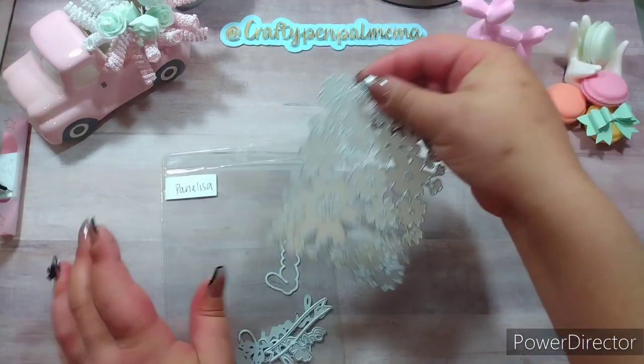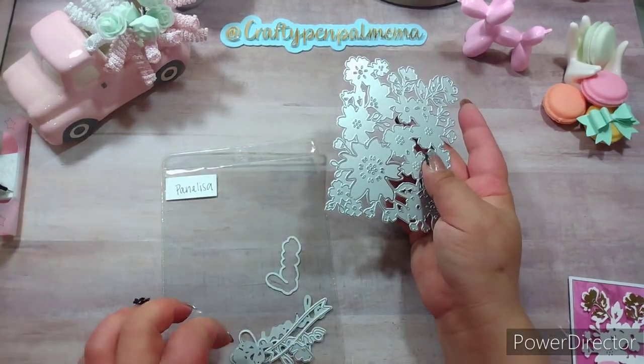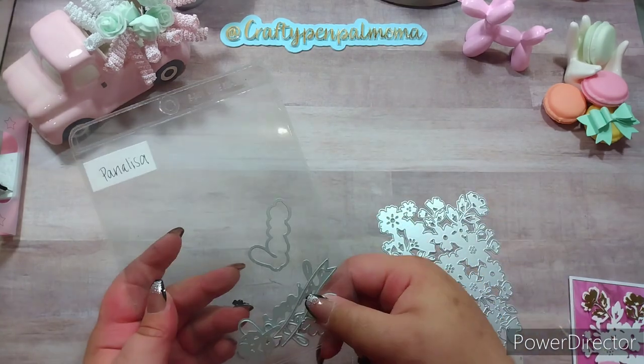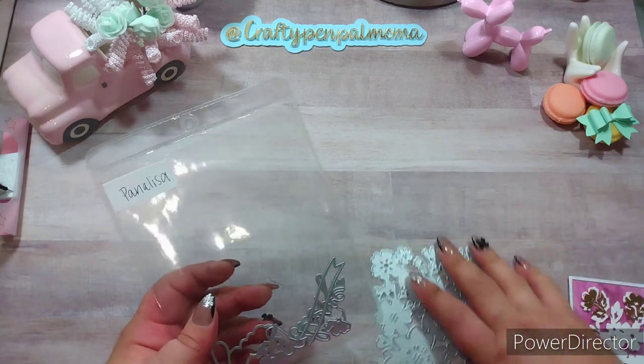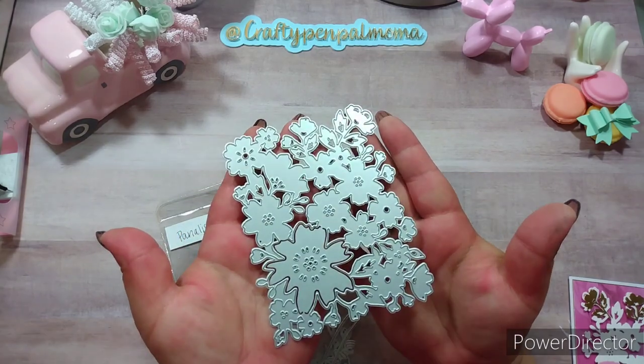The first one is this beautiful floral background die, and it comes with the word 'love' and 'smile,' a couple of extra flowers for accents, a little banner piece, and the words have their own little background pieces too — so that's the main part of the die.